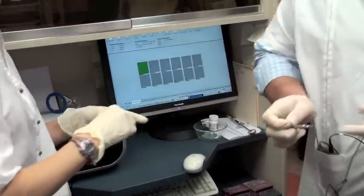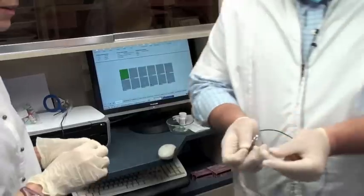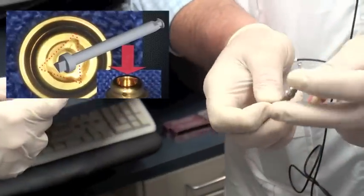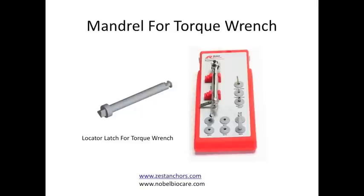But you also need the other torque wrench. This is just a quick tool when you're working with things. The best thing to do is to buy the little mandrel — that's what I did. This little mandrel fits right in my prosthetic kit, and it replaces this part for putting the cap in. It's a lot easier to tighten it down.